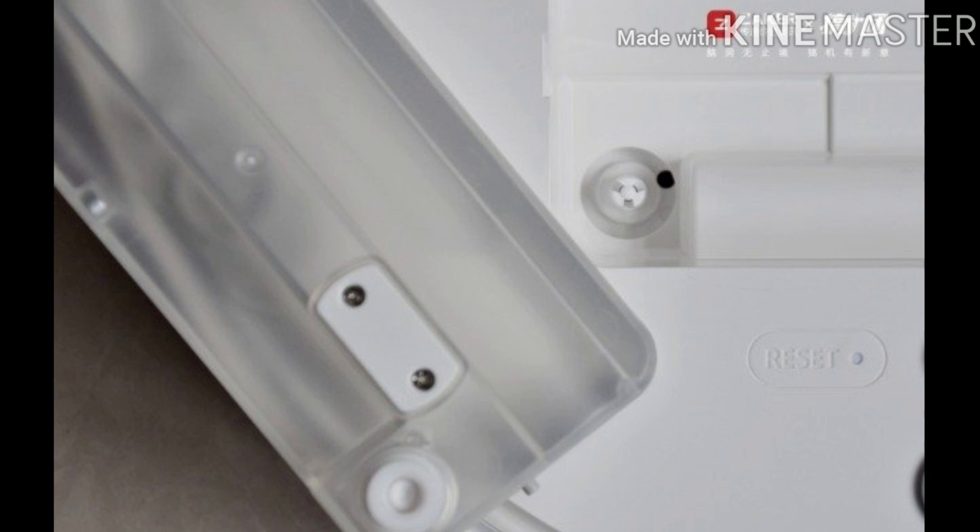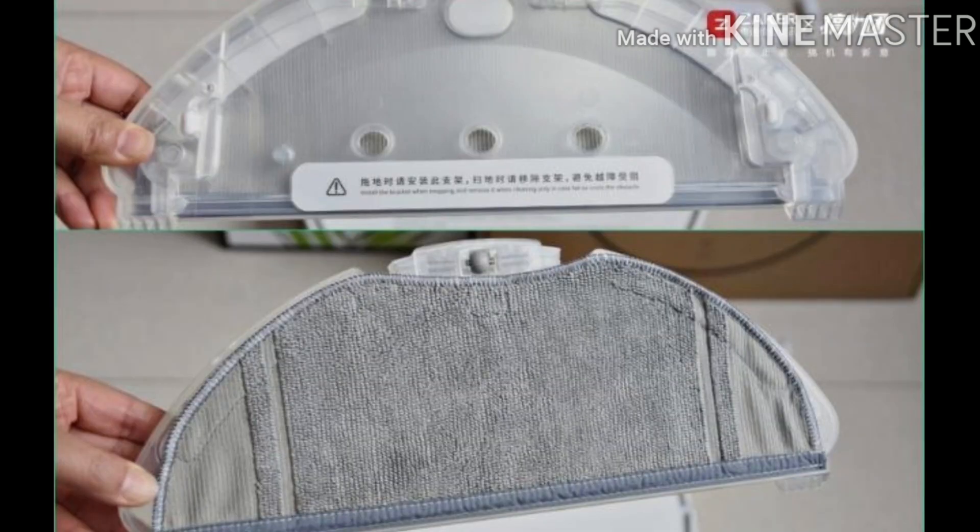You can remove the mop holder in advance and use the robot purely as a vacuum cleaner. Without removing the mop holder, the mop is easy to get dirty. You can then reinstall the mop holder to use it as a mopping robot. If the ground is relatively clean, you can use it directly. To avoid wet-mopping surfaces that are sensitive to water, such as carpets, a mopping prohibited area can be set in advance. The mop holder is officially recommended to be removed when sweeping, to avoid stumbling and to avoid staining the mop.